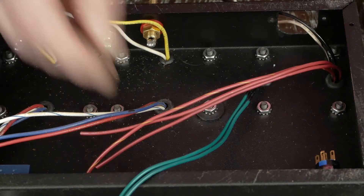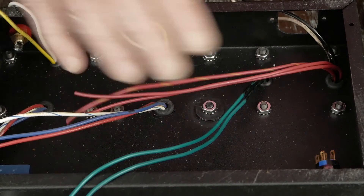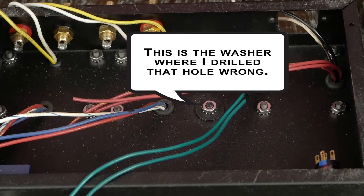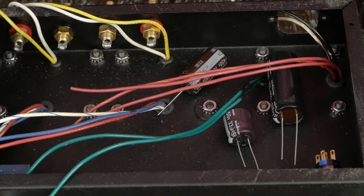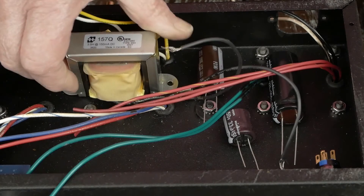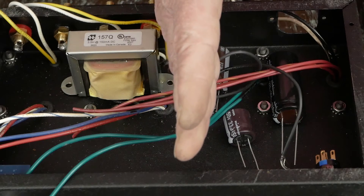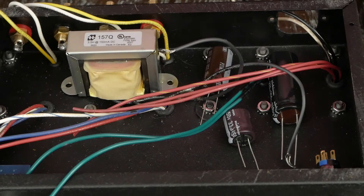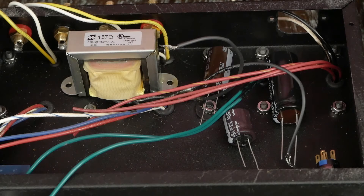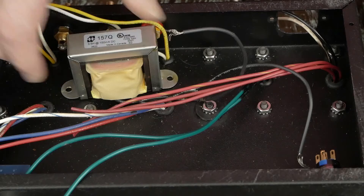What we have left are the 6.3 volt heaters and the high voltage wires. The other piece we've got to consider is we have these three capacitors that need to go in here somewhere, and then we also have this fairly big choke that's got to go in here somewhere. The goal is to keep all of the power supply over on this side of the amplifier and have all the signal stuff over on the other side. So let's get these capacitors out of the way and look at some options for this big choke.